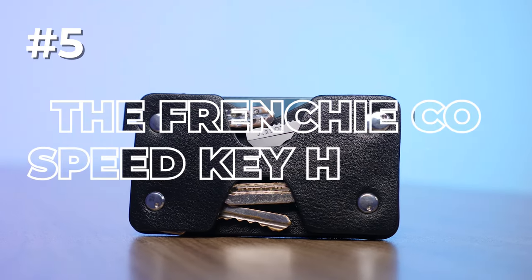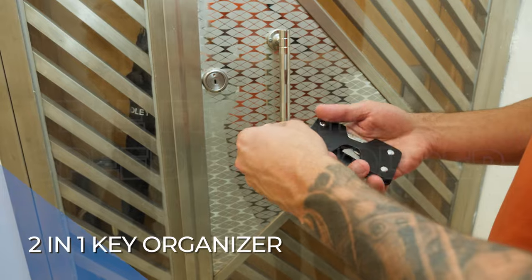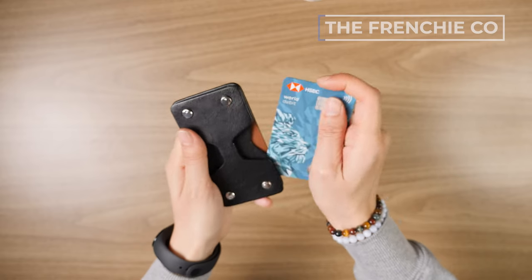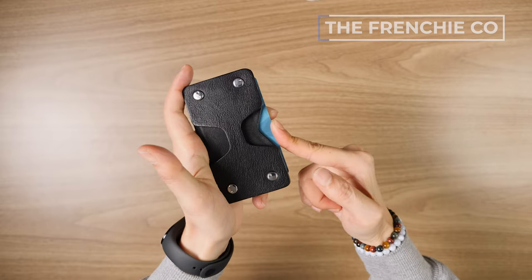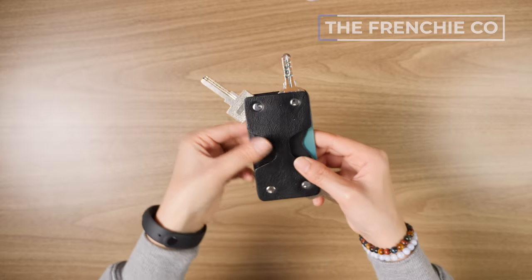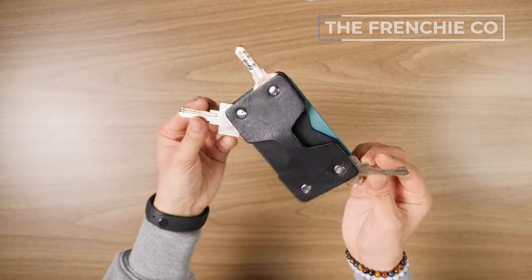Number five is the Frenchico Speed Key Holder, our pick for the best two-in-one key organizer. Frenchico makes great wallets, and that's kind of what this is — you've got a little wallet for cards and cash, but on the backside you've got four screws which can fit up to four keys.